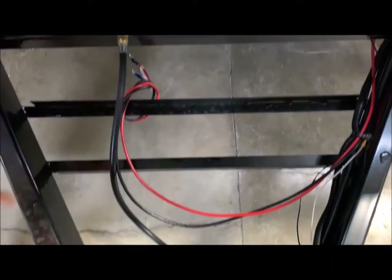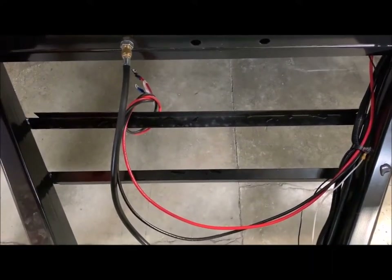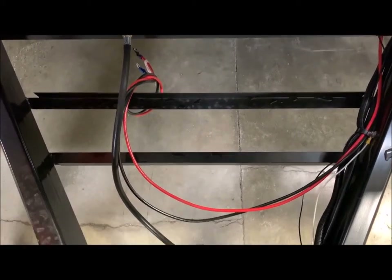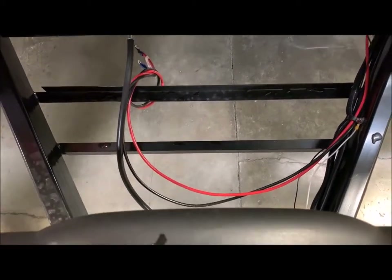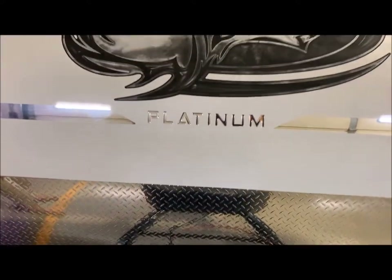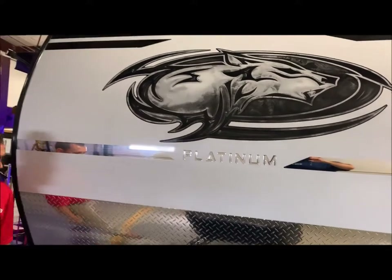You'll also notice there are two brackets where you can mount one or up to two battery boxes. The only reason for two battery boxes would be if you do any dry camping. This does have your nice radius front end along with your diamond plate rock guard at the bottom.